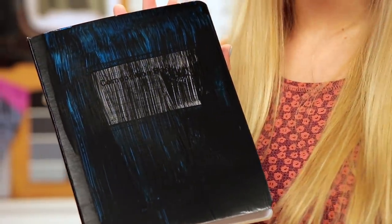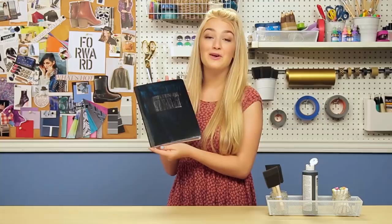I just painted one layer on this and it definitely needs another coat, so I'm going to let this dry and then paint another coat. Okay, so now that it's dry, this is my finished product.